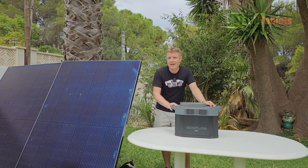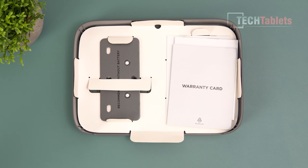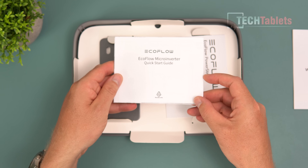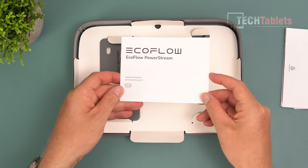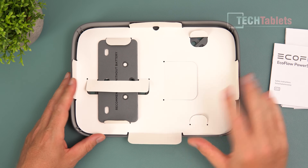Inside the box of the Power Stream micro inverter you find a warranty card - it's a 10 year warranty, which is excellent - a quick start guide which goes over everything: how to connect everything up, set it up, the application, and safety instructions.